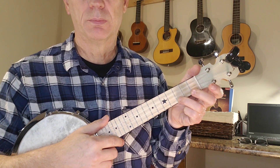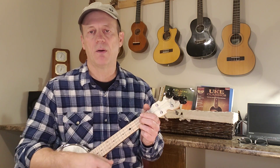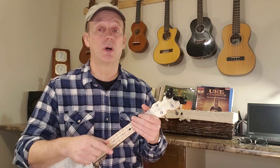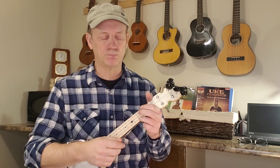Let's do the tune. The strum on this is basically just a down, down, up, down, down, up, down, down, up — and something like that will get you through the whole song. If you want to mix it up a little bit throughout, but that's the basic strum.